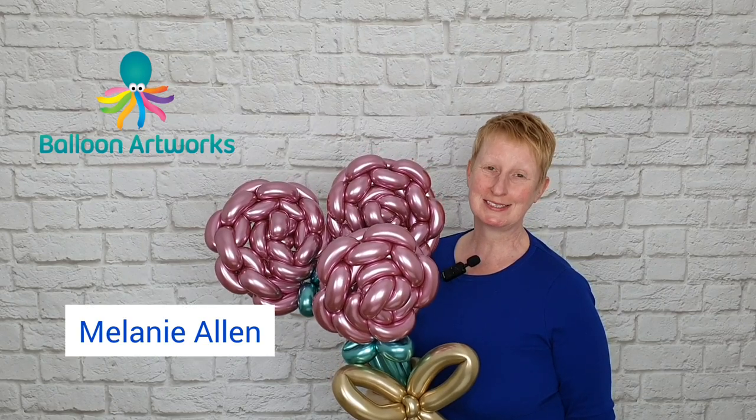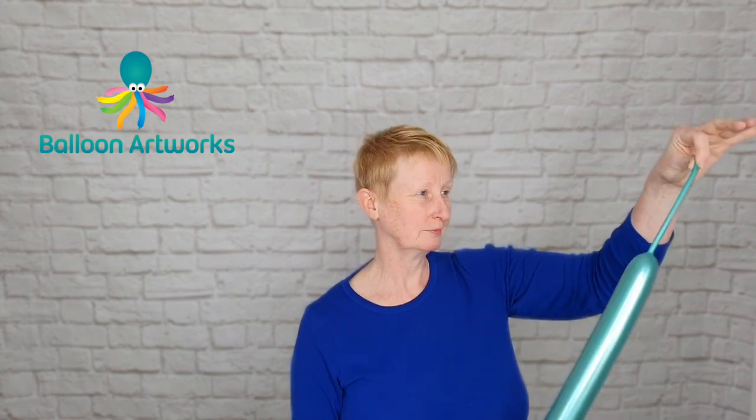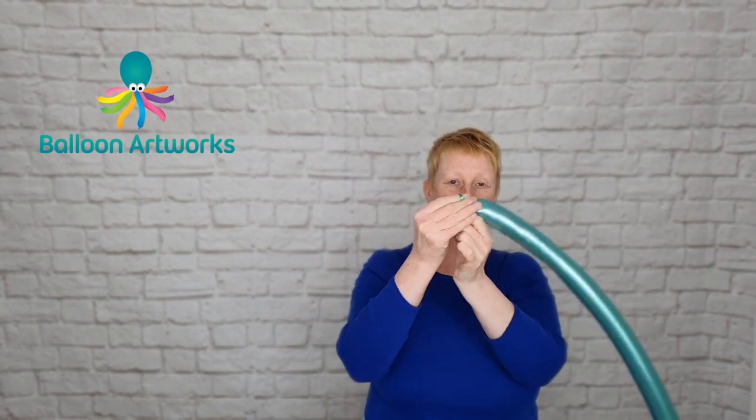Today I'm going to be showing you how to make this lovely rose balloon bouquet. Take a green 260 and inflate to a one to two finger tail, let a little bit of air out and tie.